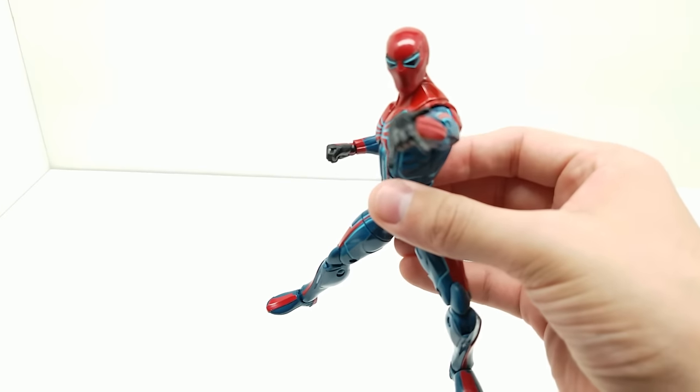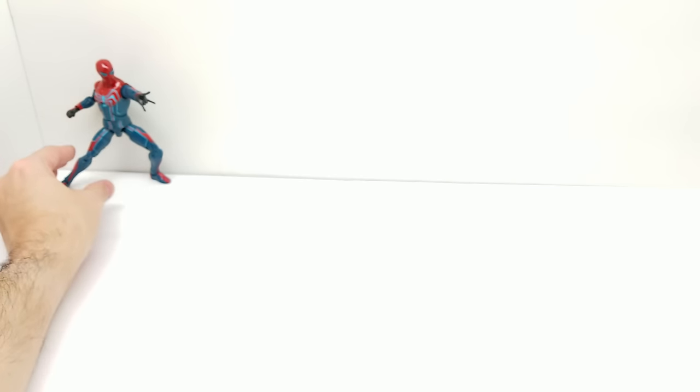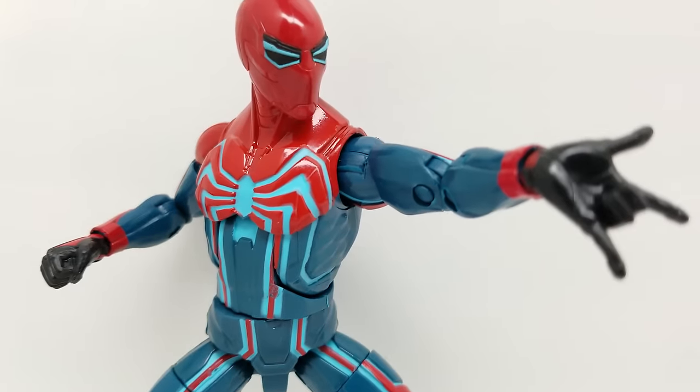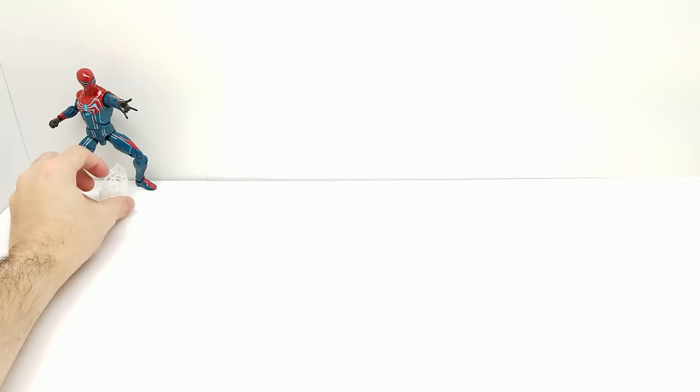That looks pretty cool. Let's take a quick picture and move on to our next action figure in this set.